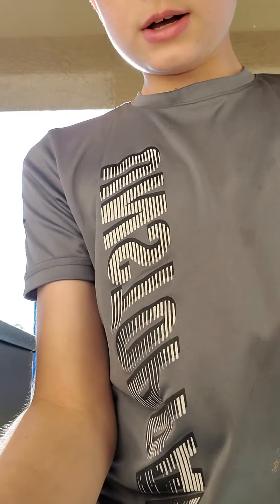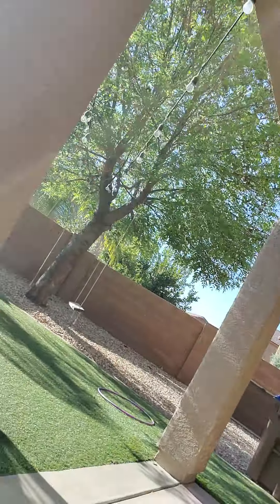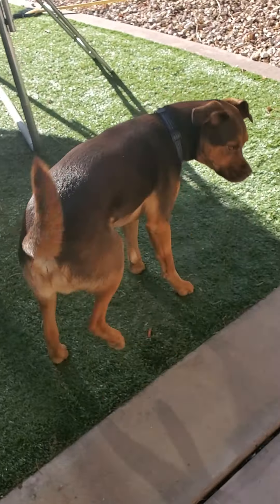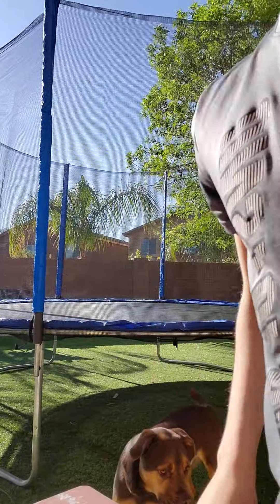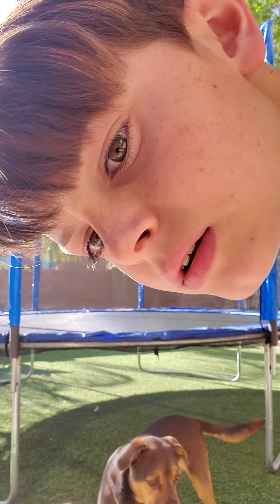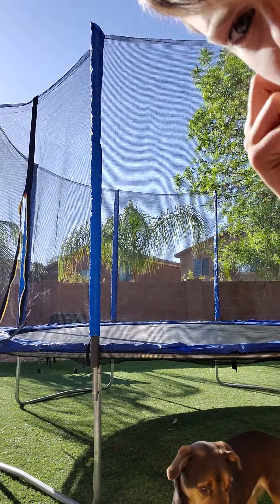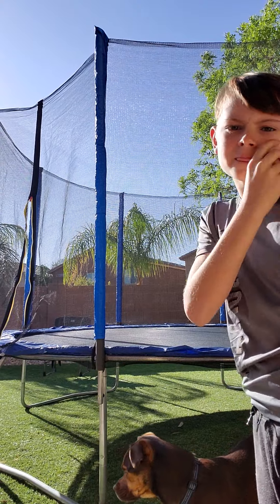What's up guys, it's your boy Green Big Evan. I haven't posted in like a day but it feels like it's been months, so I'm just gonna make a video of some trampoline tricks that I do or can do.